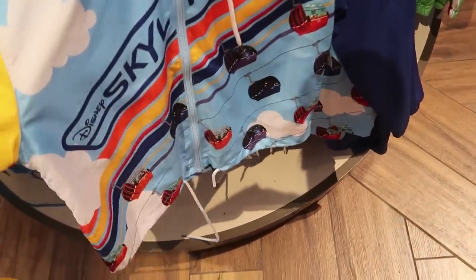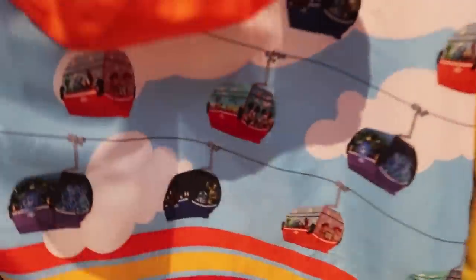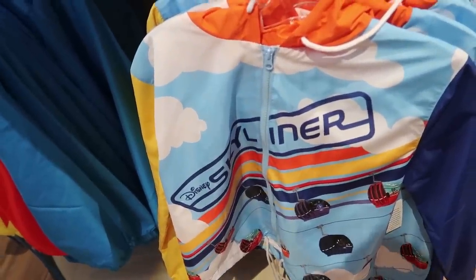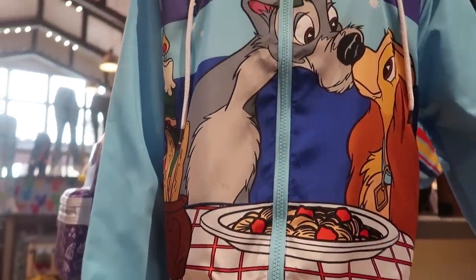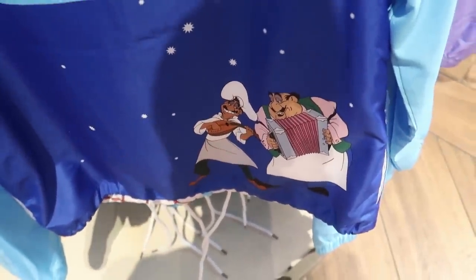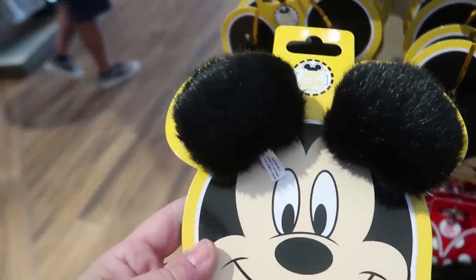I also see a couple of new windbreakers. There's a Skyliner one — I love the pop of color and how it showcases the Skyliners with designs; the back has Skyliners going all across it. They're $49.99 but they are cropped, so for me I wouldn't be able to wear them. There's also a gorgeous Lady and the Tramp one with the Bella Notte scene — and the back has Tony singing the song. Also $49.99.